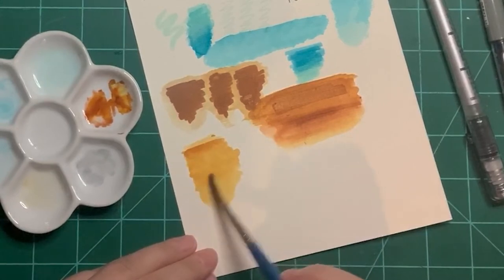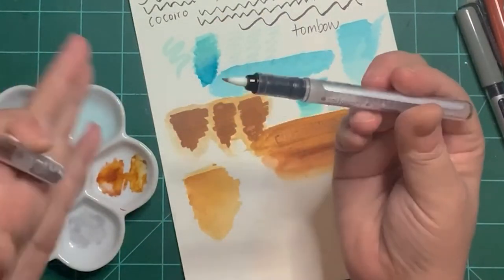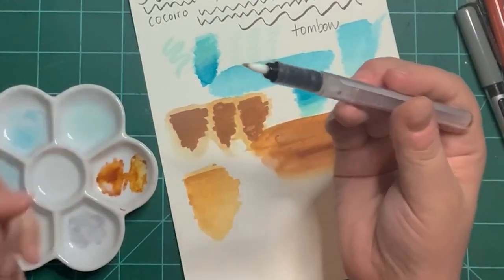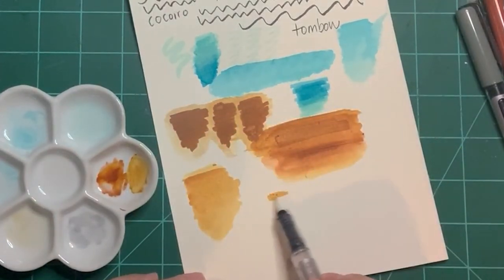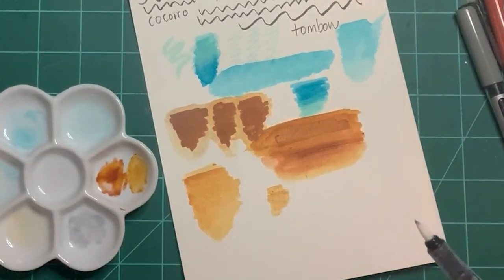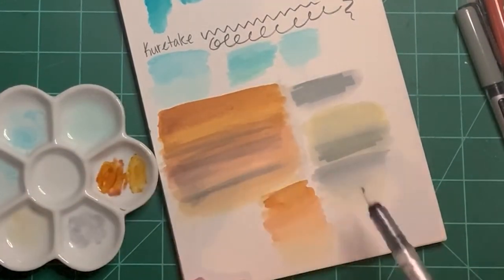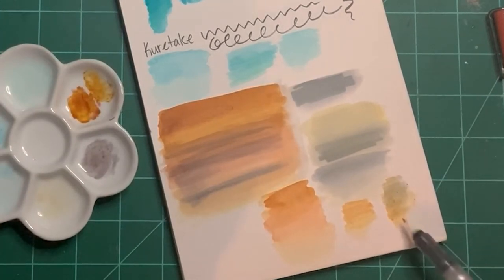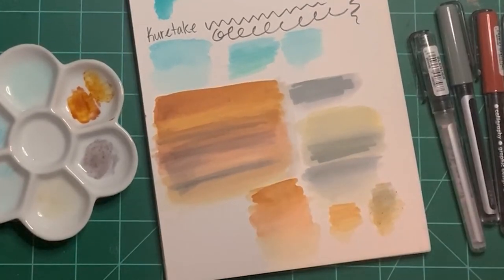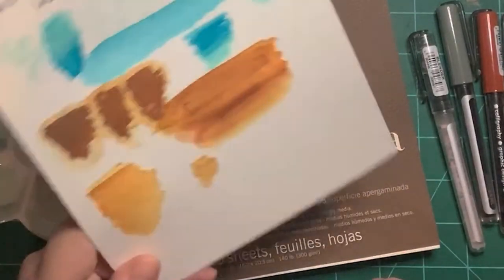You can use the blender like a colorless blender — dip the tip in the color you want and paint with it. It is lighter, so the blender is not a waste; it can be used to make colors lighter and get different tones and gradients. So we're going to make a piece of art using the mixed media paper — not the watercolor paper.